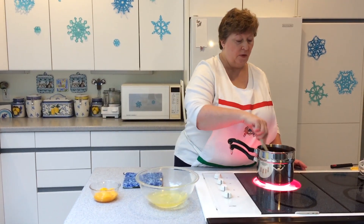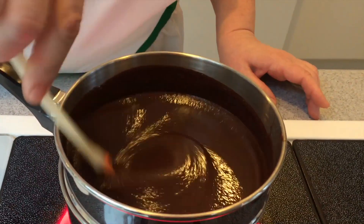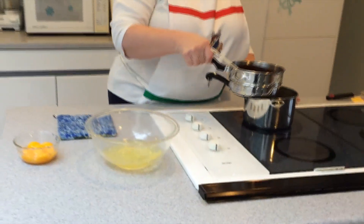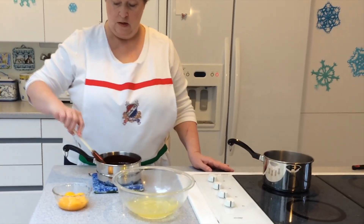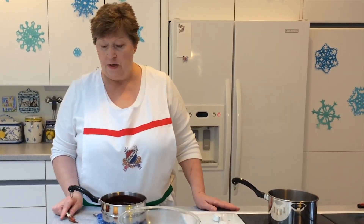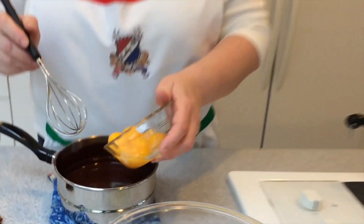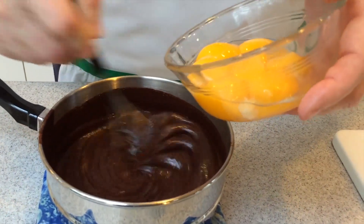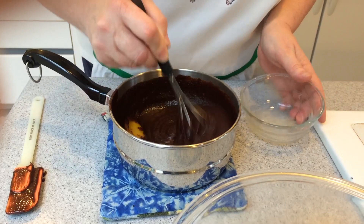In our double boiler, the chocolate, butter, and sugar are completely melted and incorporated. We're going to turn the boiler off and remove the top portion from the heat. Now we're going to be adding the egg yolks one at a time, making sure they're thoroughly blended as we go. We're on our last egg yolk — get that completely incorporated.